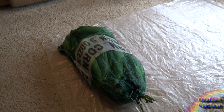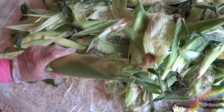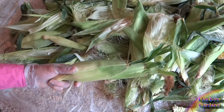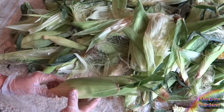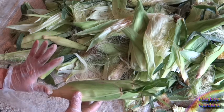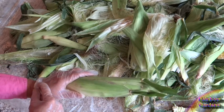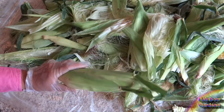I got bi-color peaches and cream corn. I'm going to go ahead and tear this bag open. This just came from the farmer's market and it's really fresh, so I want to get this in the freezer. If you're buying corn from your farmer's market and intend on freezing it, you want to get it in the freezer as quickly as possible to preserve the flavor. Make sure you've allowed yourself time when you get home to get that done.